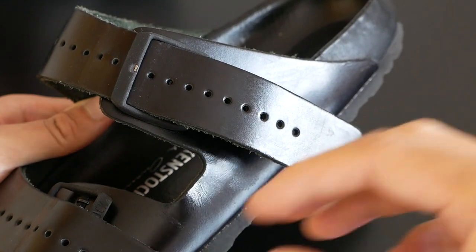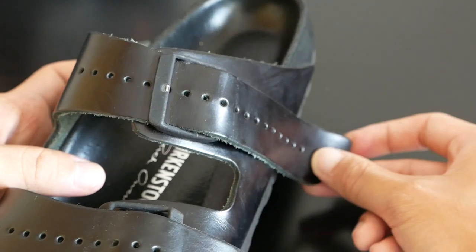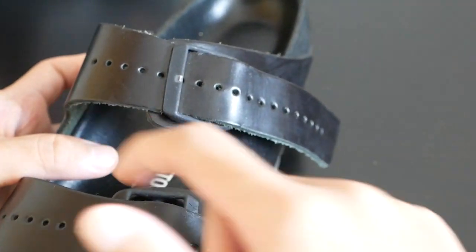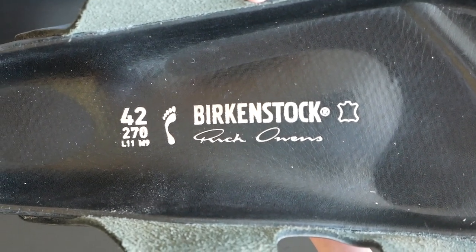If you have wider feet or a higher arch you can choose the outermost lace holes. If you have narrow feet or you like the look of the straps dragging on the ground, you can choose the innermost loops. For the footbed you have the Birkenstock Rick Owens branding with the size and model.